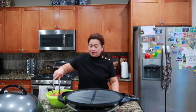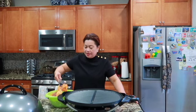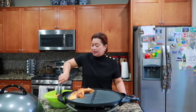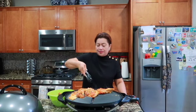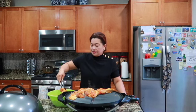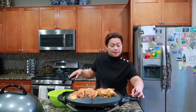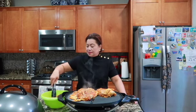Igigrill ko siya. I-grill ko para healthy. Minarinig ko siya ng lemon, paminta, garlic. Nasa sa inyo ang marinade.